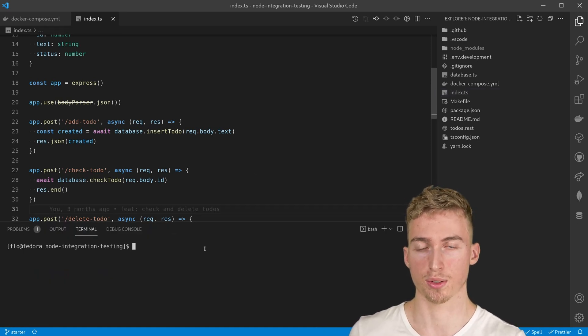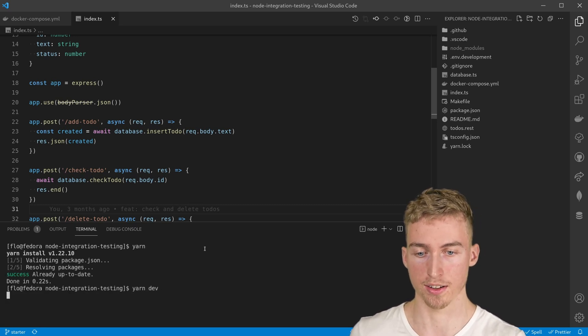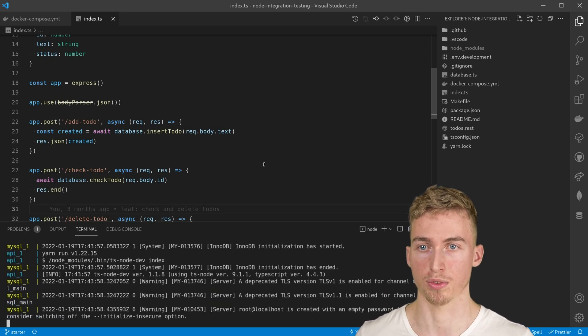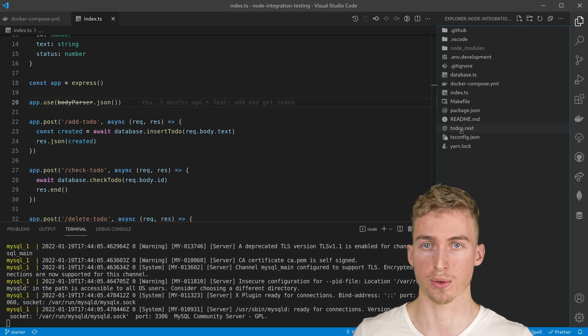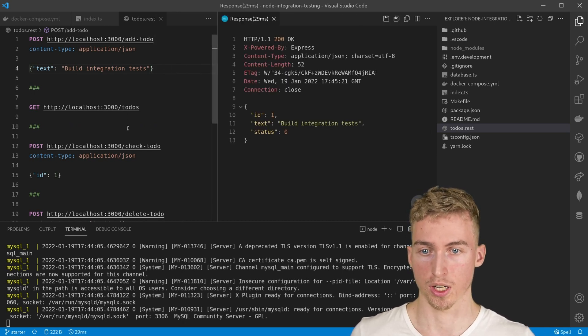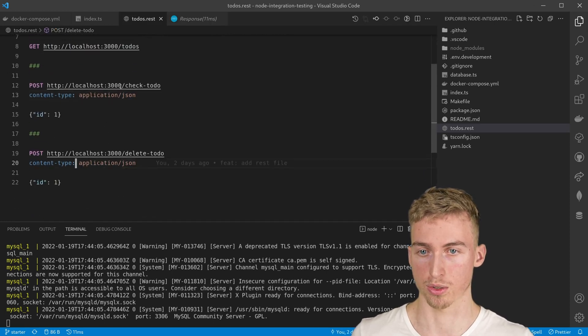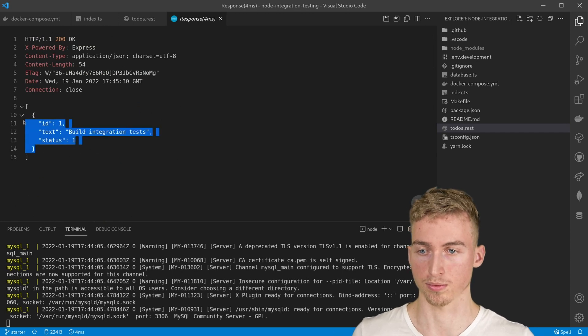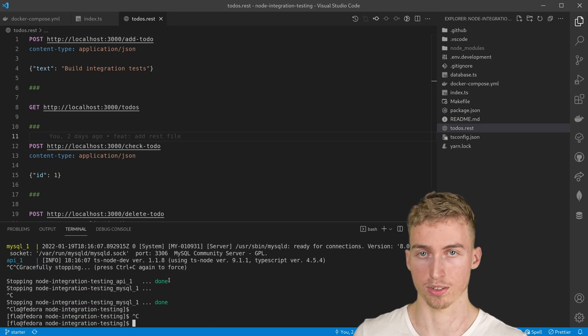To start the application you first need to install the npm packages by running yarn, and afterwards you can run yarn-dev to start up the backend services with docker-compose. Once the backend has successfully started we can send HTTP requests to our API — for example we can add a to-do, check a to-do, or fetch all the to-dos. Before we can start writing our integration tests we first need to install some dependencies, so I'm going to stop our backend services.